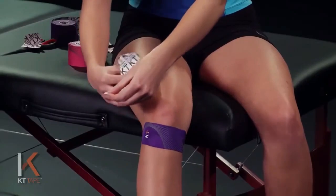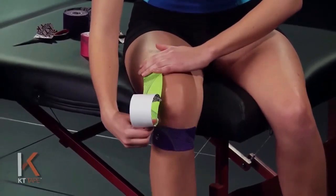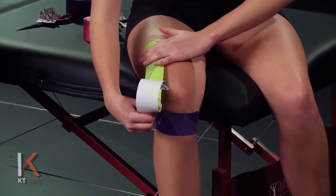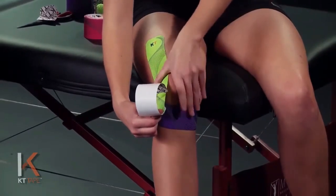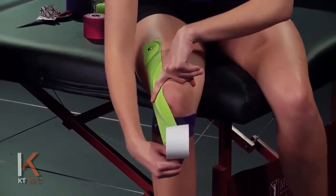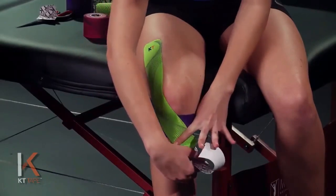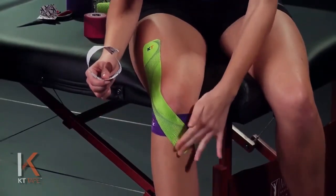Remove the paper backing and apply this with 25% stretch — stretch it all the way, then back off to half and half again. Trace the outer edge of that kneecap with the edge of that tape. As you wrap down around the front of the knee, apply 50% stretch, and then lay the last bit of tape down with absolutely zero stretch.